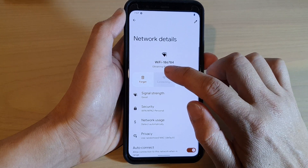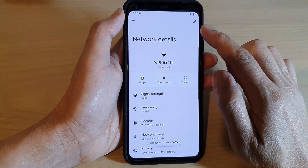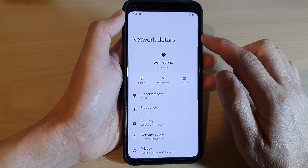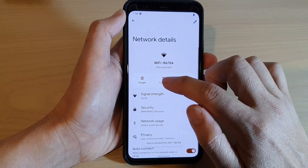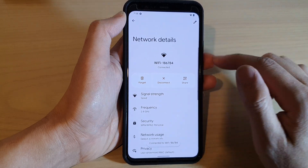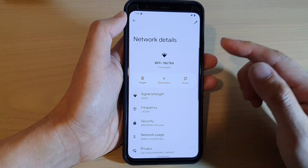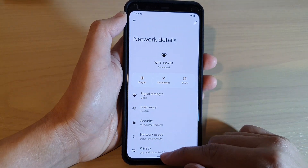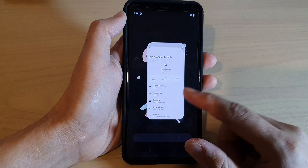You can then try to connect back to the Wi-Fi network. Sometimes if you have a problem with your Wi-Fi connection, you may need to disconnect and then connect again to see if you can fix a problem with your Wi-Fi keep dropping from your Google Pixel. And that's it — finally, you can swipe up to go back to the home screen.